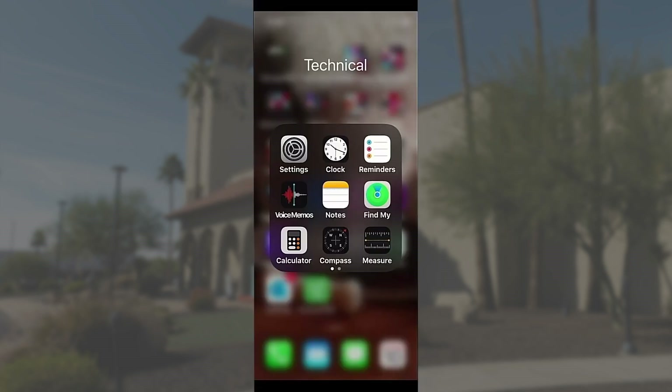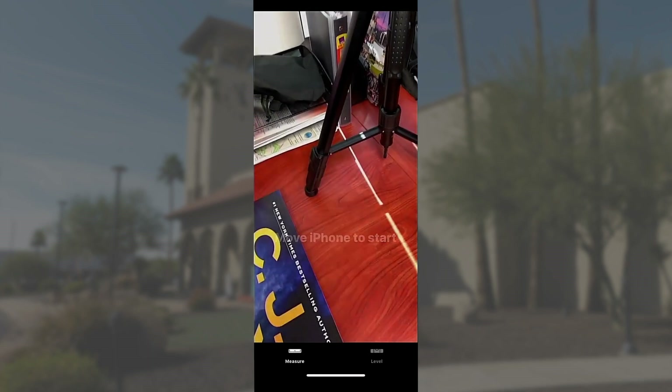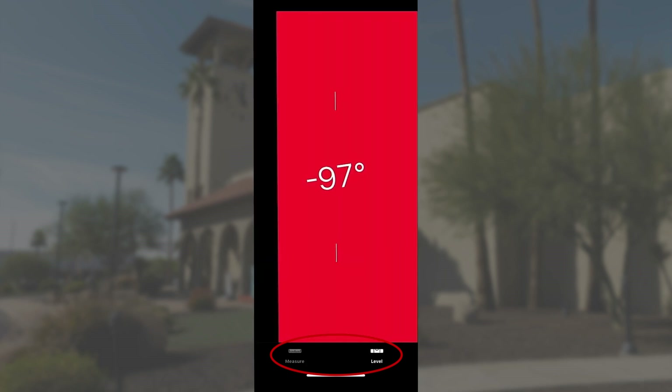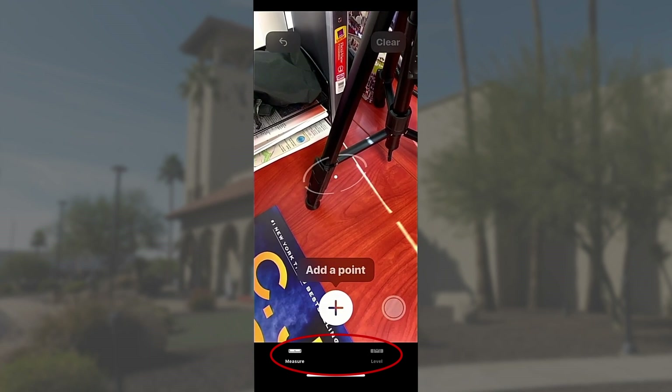I want to show you how we use the tool to measure an item to find out dimensions and things of that nature. What you're looking for is the app on your iPhone that's labeled Measure. Tap on it and it'll bring up the app itself. You'll notice down at the very bottom there are two notations — one is Measure and the other is Level. If you want to level, you tap Level, and if you want to measure, you tap Measure, so that you can get both functions out of the same application.